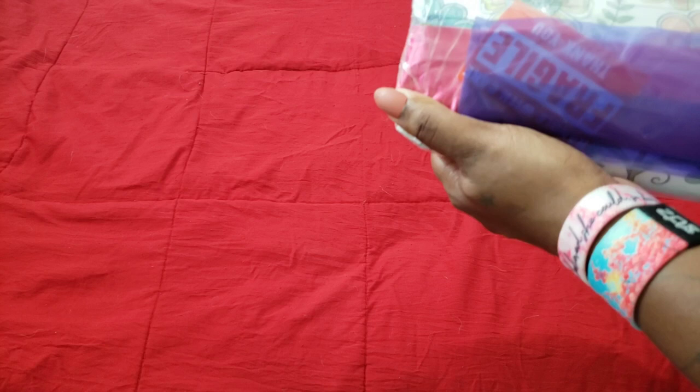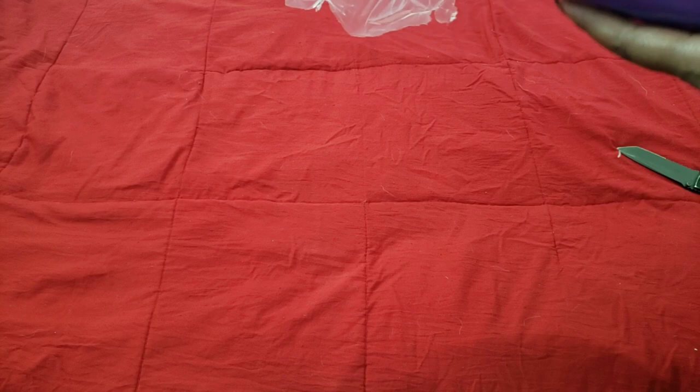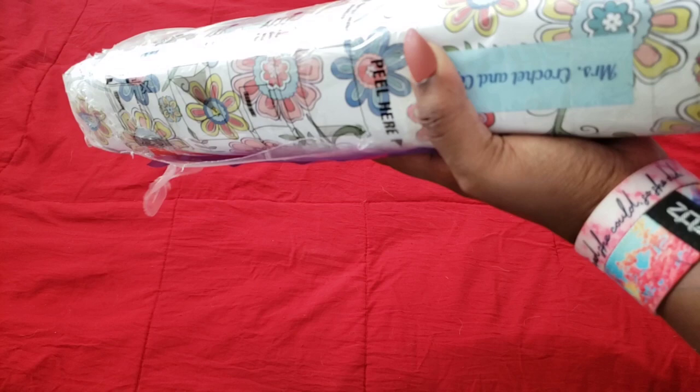Right now with everything going on in the world, shipping is taking a little bit longer than expected, so please be patient as they try to bring you the best quality they can. With that said, we're going to attempt to get into this package because they package it really well and it's going to be a struggle.